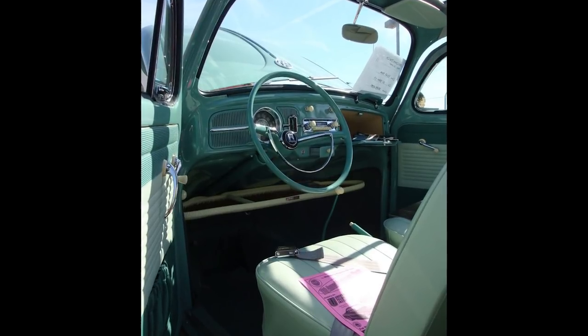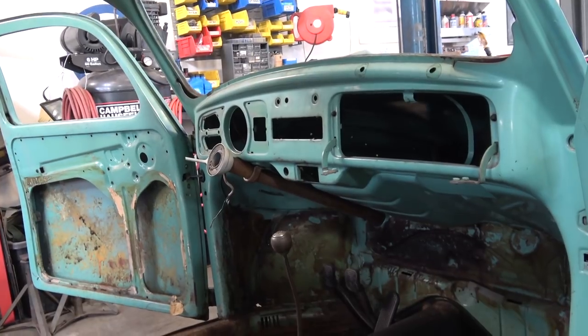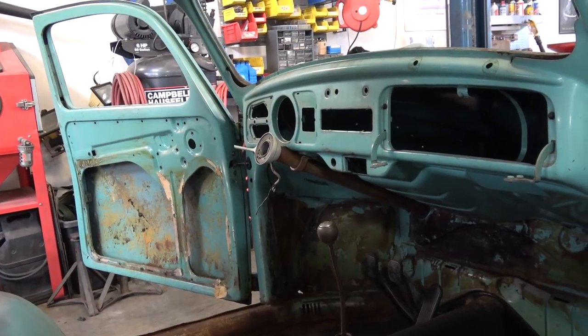I've never come across one in my whole 10 years of doing the business here, but I have seen them online and at shows. It's very rare to see that, and I think it was only an early 60s thing.